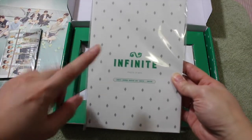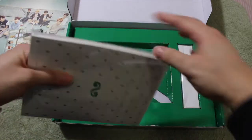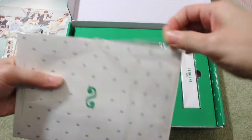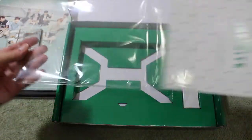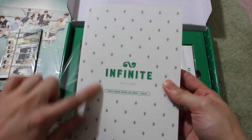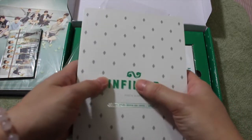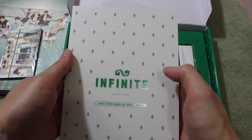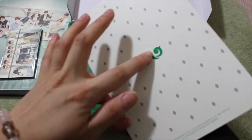Next is the Photo Diary, which is not hard-covered — it's soft-covered, kind of feels like a book. I really do like the colors and little diamond shapes on there. It's shimmery, and when you touch it, it has a different texture to it. I really do like this.